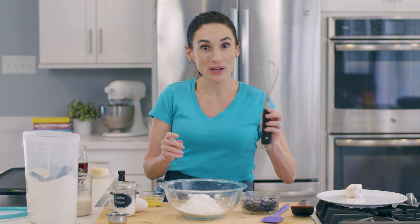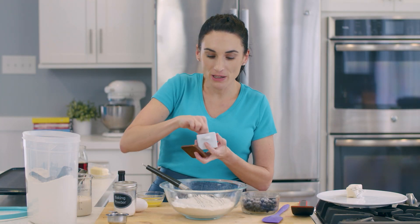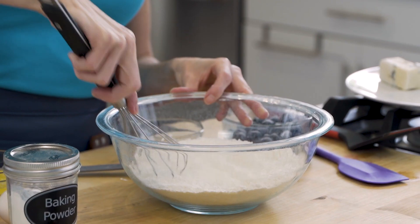And with a whisk, I'm going to combine this. I do have a pinch of salt in the recipe, which I'll add right about now, and combine that in this bowl.